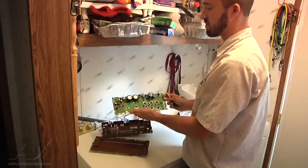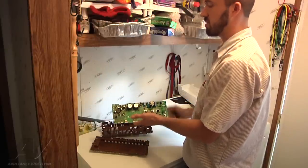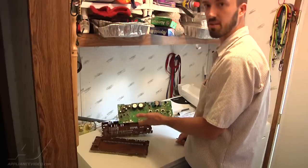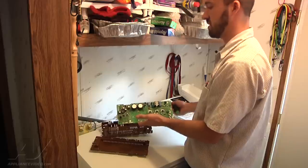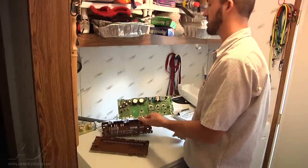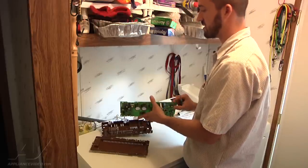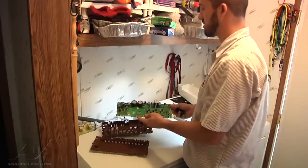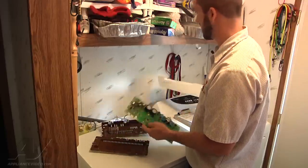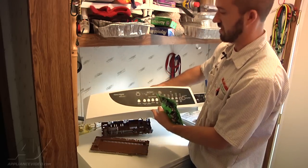Basically this board is definitely toasted. Pretty much what we're going to have to do would be to replace the machine control board to really verify operation of everything else. There could be additional components that are damaged from the power surge. Without the control board operating to run diagnostics, you really can't guarantee function of everything else, so we'd have to replace this. Pretty much the only tool that you need to access this is just a Phillips screwdriver to remove the two screws on the back of the console, and that's it.